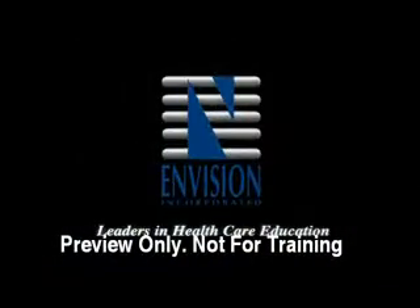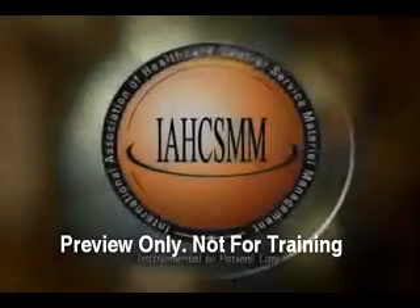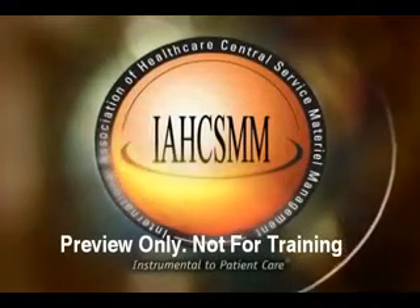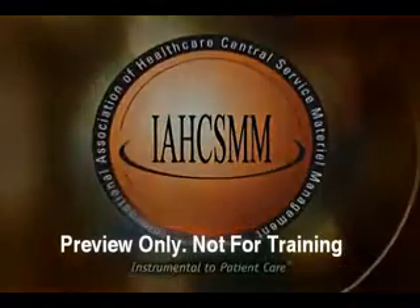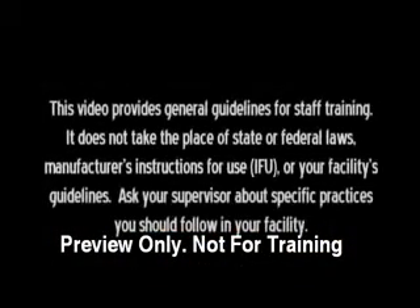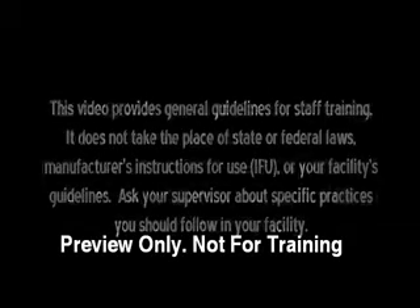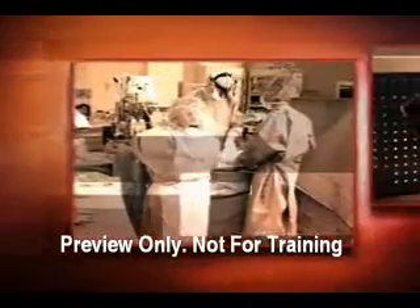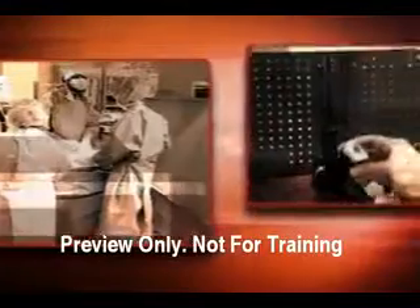Welcome. It is difficult to think about surgery today without the use of instruments powered by electricity, compressed gas, or battery.